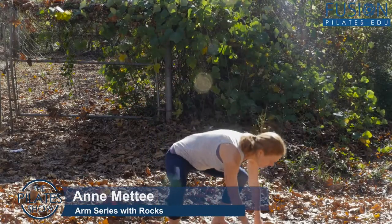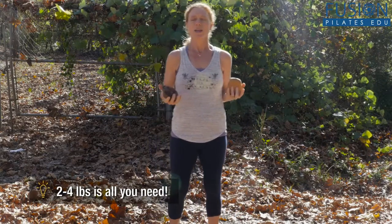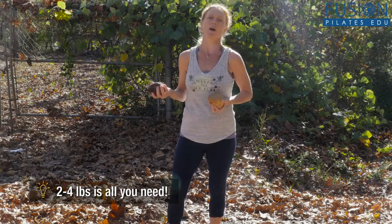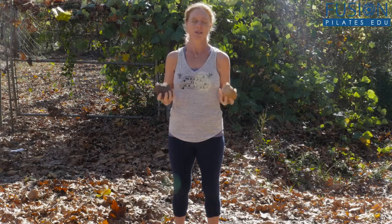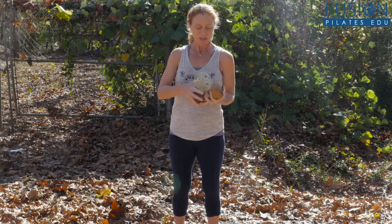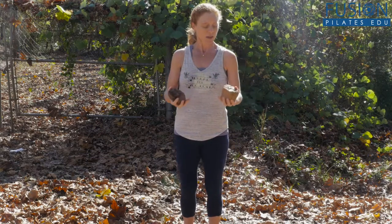I've found two rocks in the woods and we're going to talk about how we oftentimes in our culture need more outside time. So if you're out for a walk, at the playground, or out for a run, take a few minutes to think about how you can take Pilates into your real life. These two craggy rocks are kind of nice — it's good feedback for my hands to hold onto something that's not perfectly round or a smooth barbell, getting a little dirty.